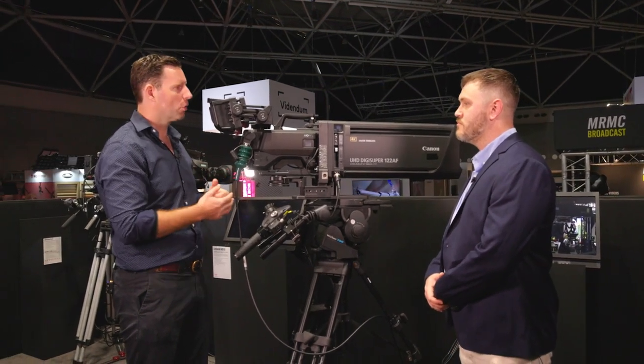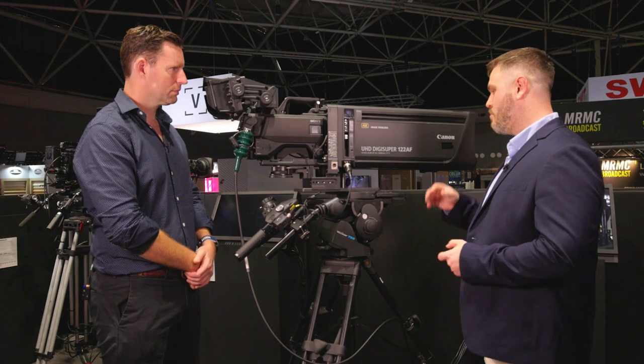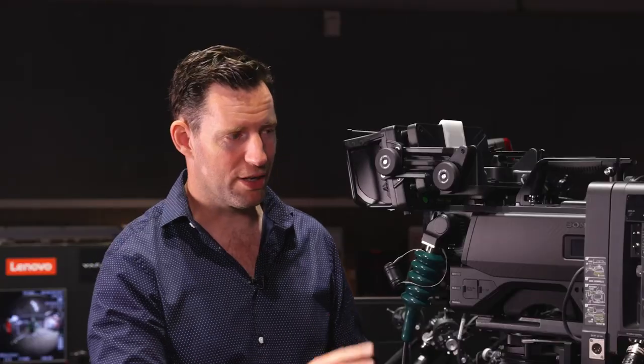The broadcast environment's response is going to be specialist. It's for fast-paced sports — things like motorsport and track and field events. It certainly has a specialist place and is not going to replace any of the existing lineup. The DigiSuper 122 will remain our flagship lens, but we now have a version with autofocus for when that's required. It's effectively just another tool in the box.